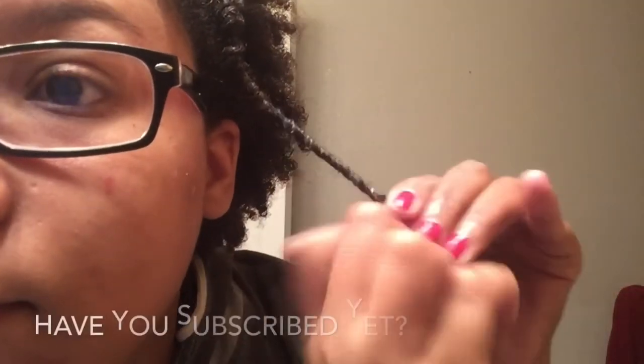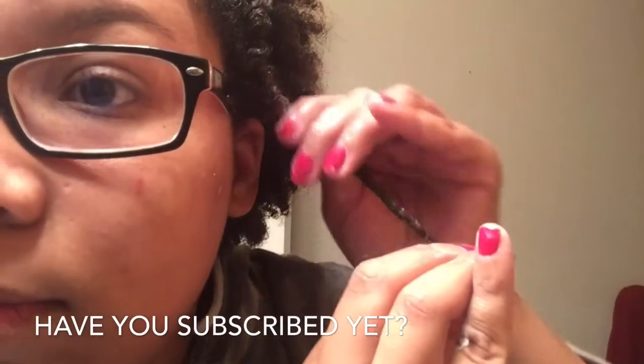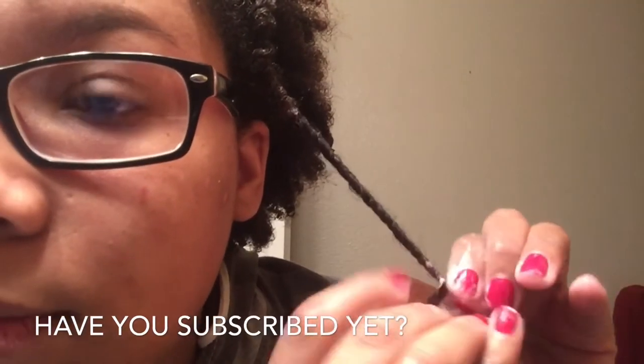Once again, wrap the end of it around your finger to get that curl at the end to curl up. If you feel like you used way too much product and you're getting white build-up, take your finger, slide it down the twist while it is stretched as far as you can. Stretch it out and slide your finger down — real simple — it will remove all of that extra product.